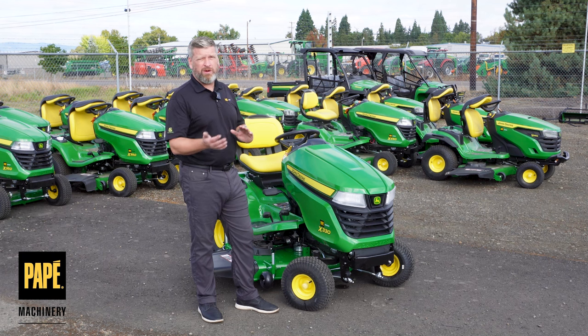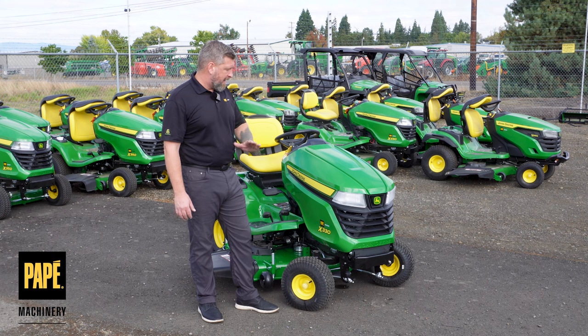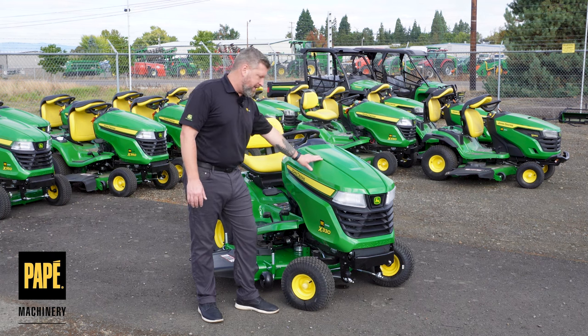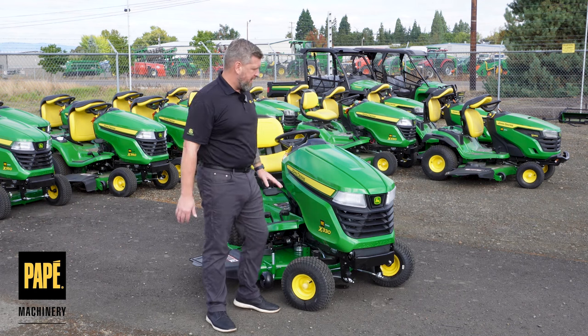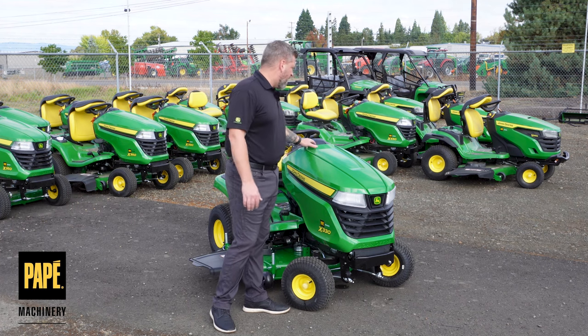You can get this with both a 42 or a 48-inch deck. The big difference at the 330 level, as opposed to the 350 level, is that you're going to get a Briggs & Stratton engine instead of that Kawasaki engine. So this is going to have a 22 horsepower Briggs & Stratton engine underneath the bonnet.